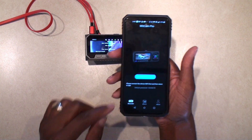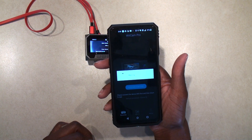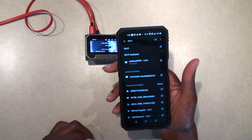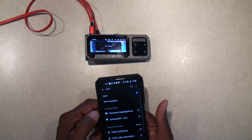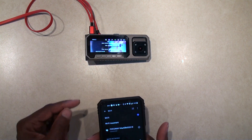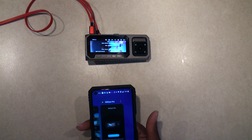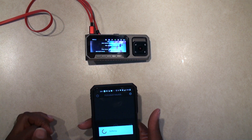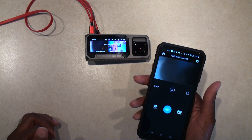It comes up and it says 'Connect Device' — and it's the Fukuway, you see it says connect in there. And now they're connected.